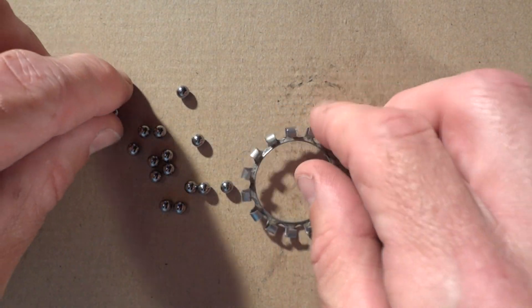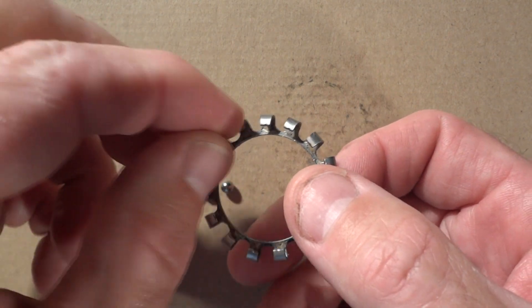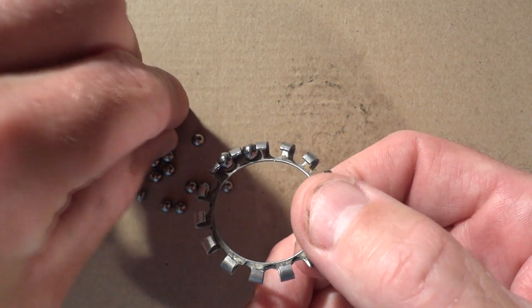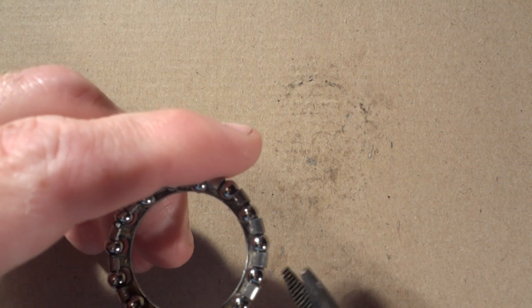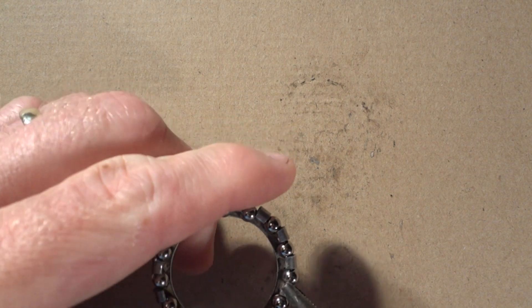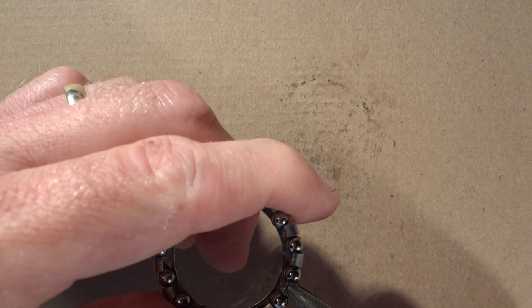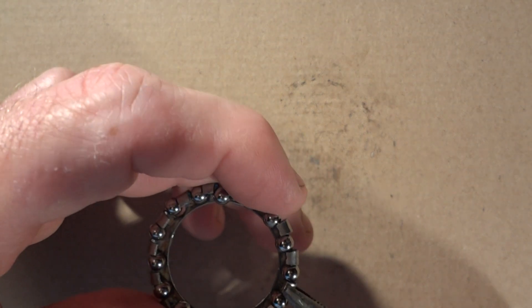With the cage clean and some brand new bearings from the local bike shop, go ahead and just take the bearings and slide them into the little notches. Then with a pair of needle nose pliers, very gently push the little fingers down just a little bit. You don't want them to press down against the bearings and pinch them, but just enough so that the bearings won't fall out.